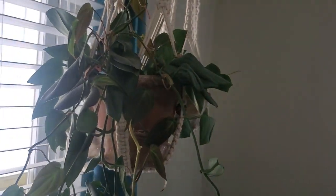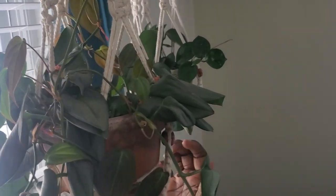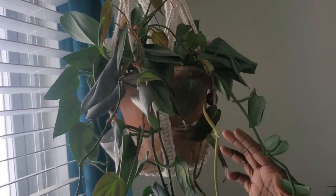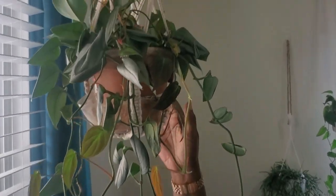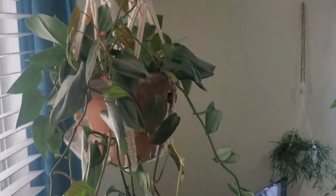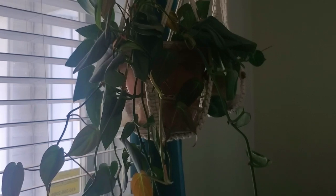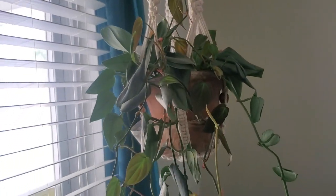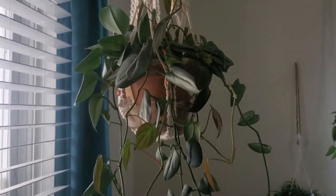Right here is my sterling silver scindapsus — it needs another drink. I may have to transport it out of this terracotta pot because it's become very thirsty in there. It's not a fast grower for me, which is okay. Another fast grower of mine is this beautiful philodendron micans right here — I have it hooked up and this thing is ever growing.